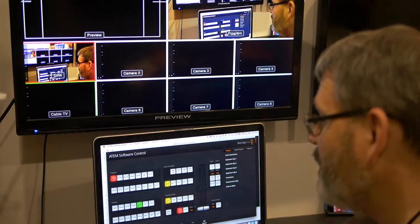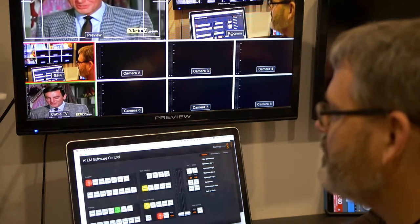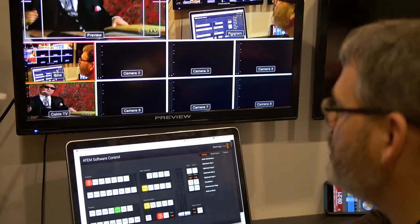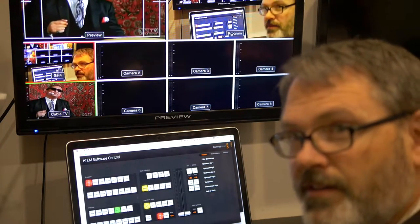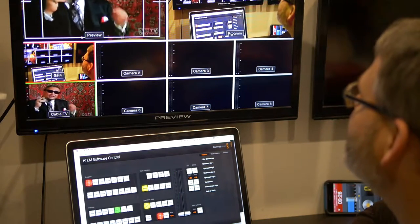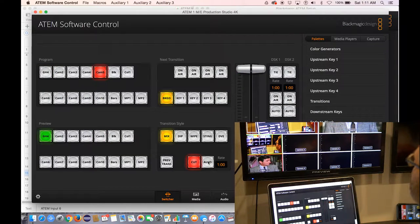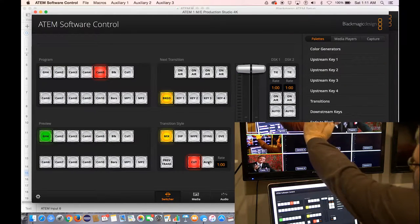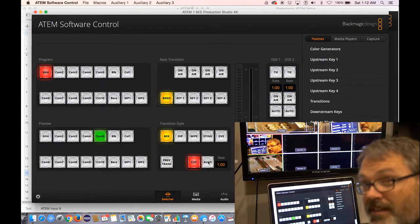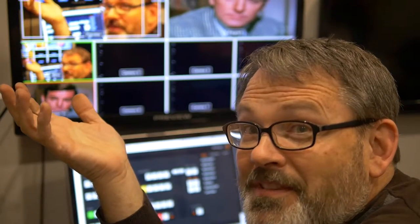I'm going to do my first crossfade between sources. We've got the cable on preview — I'm going to click auto trans. And it switched. And back. Looks pretty smooth. I don't think we need to frame sync this — it looks pretty good. I'm pleased with this so far. We've got two sources in, and they're complicated sources — things that aren't normally 1080p30.